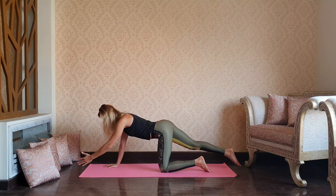Get back to the tabletop and switch — reaching through the left arm and right leg, spinal balance. Go ahead and start lifting and dropping that arm and leg up and down. Make sure that your core is tight and active.